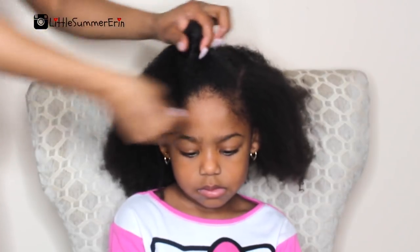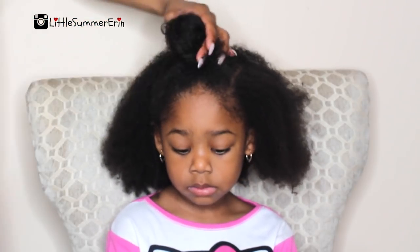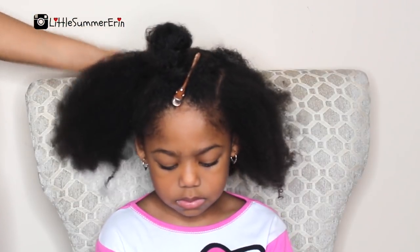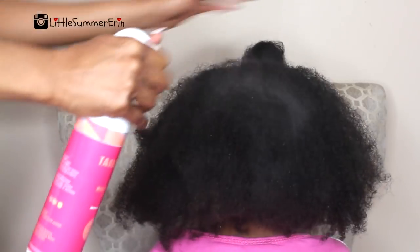I'm dividing this hairstyle on freshly washed hair, and right here I'm just dividing about two-thirds of her hair because later that part is going to be blow-dried.